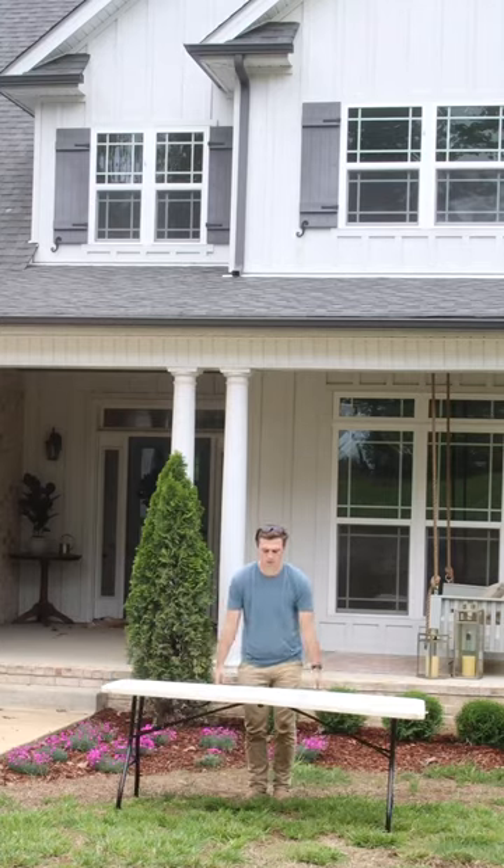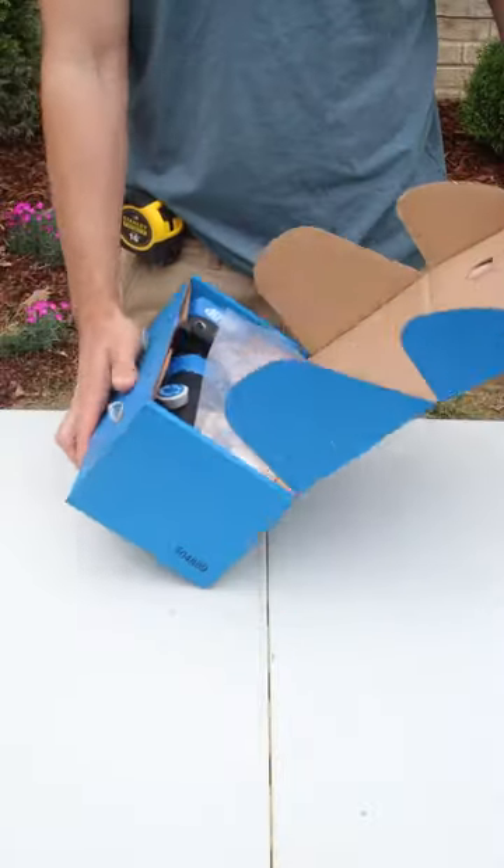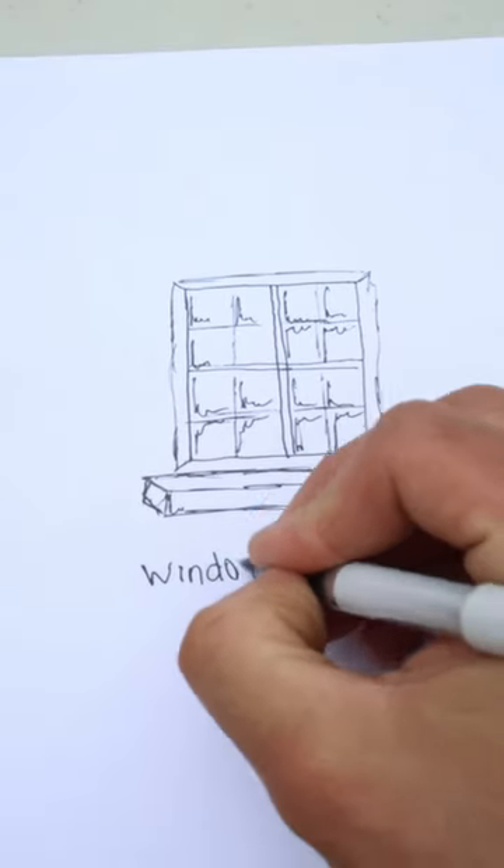Today I'm getting started on a brand new project with a brand new tool, the Kreg Jig 520 Pro. In this box you'll find everything that you need to create rock solid joints using just pocket holes. I'll be putting this Kreg Jig to the test building window boxes.